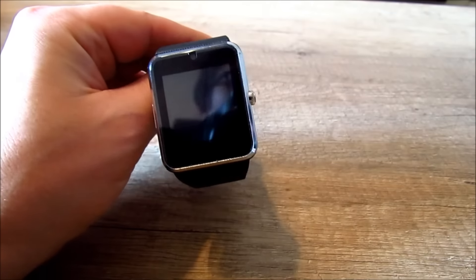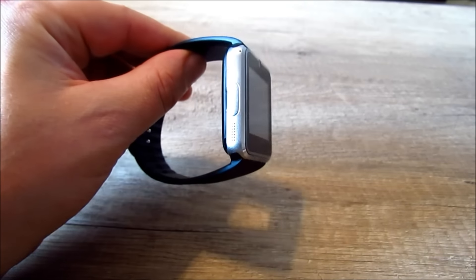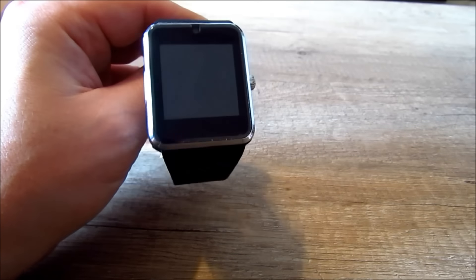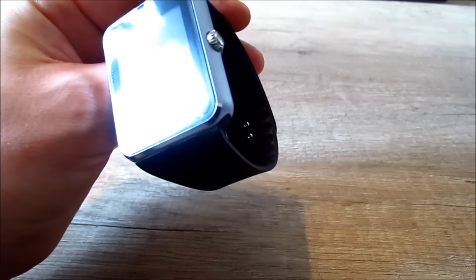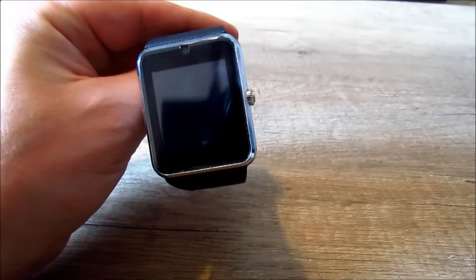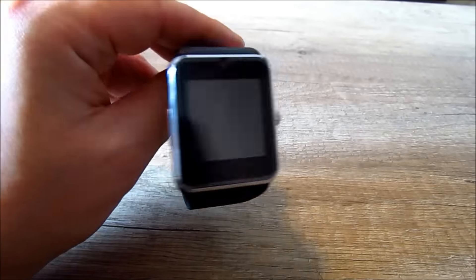Jsou to hodinky, ve kterých je i telefon. Můžete tam dát mikrosim kartu, SD kartu. Kapacita baterie je 350 mAh. Komunikuje to s telefonem, který má Android. Hodinky jsou voděodolný, pouze proti vstříku, ne proti potopení. V hodinkách je čeština a jsou to prostě skvělý hodinky za 250 Kč.